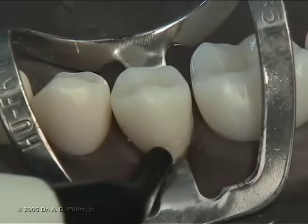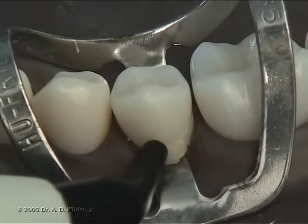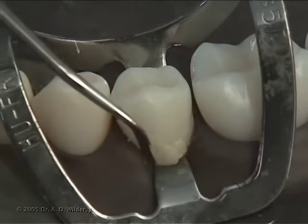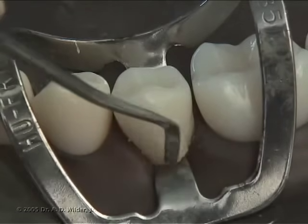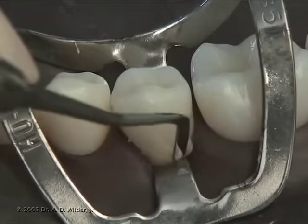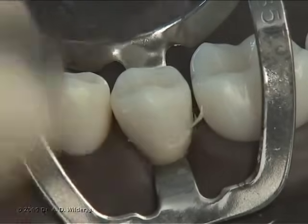Add additional composite as needed and continue to shape the material, dipping the hand instrument into some adhesive to prevent the composite from pulling off and sticking to the instrument. The closer you can get during this stage, the less contouring and finishing you'll have to do later.